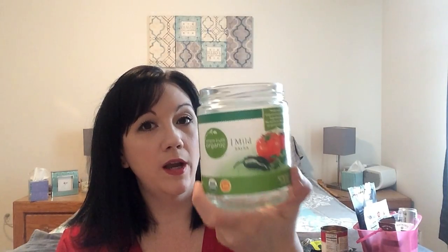So I started on the hunt for a salsa that did not have sugar, and I found this one at Fred Meyer. It's the Simple Truth organic brand and it was only $1.99. When I look at the ingredients, it's literally organic tomatoes, organic tomato puree, organic onions, organic green bell peppers, salt, organic jalapeños, organic white vinegar, organic garlic, organic cilantro, organic cumin, organic black pepper, and organic chipotle pepper powder. There are no artificial ingredients, no preservatives, and no sugar. I highly recommend this salsa.